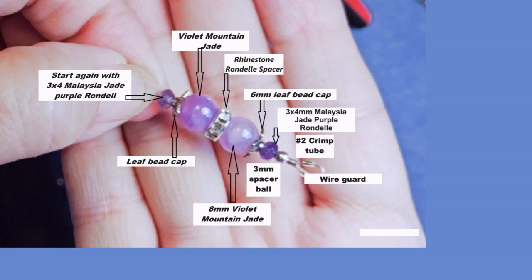Just to recap after cutting your wire: we're putting on a wire guard, a number two crimp tube, a three millimeter spacer ball, then a three by four millimeter Malaysian jade purple rondelle, then a six millimeter leaf bead cap, and then one of the eight millimeter violet mountain jade beads. Then a rhinestone rondelle spacer — I believe these are also eight millimeter. And then from that we're going again with a violet mountain jade, and then the leaf bead cap will be the end of that component. That is the completed component.